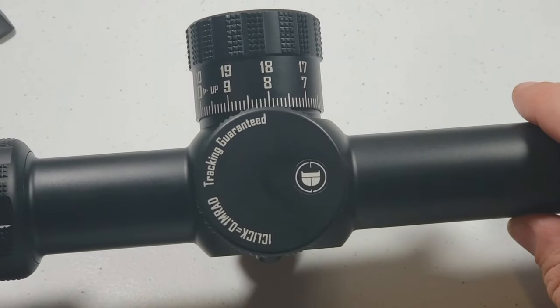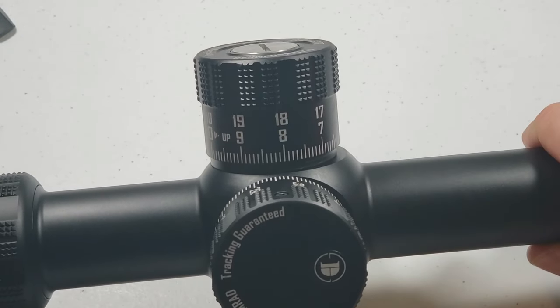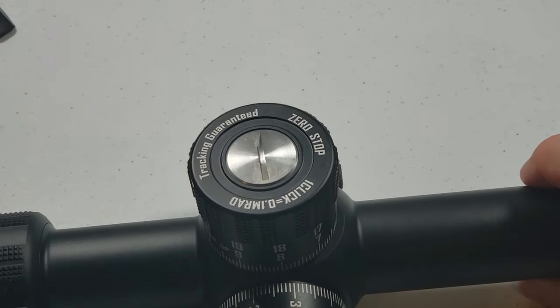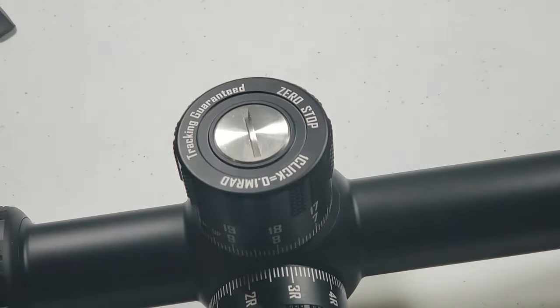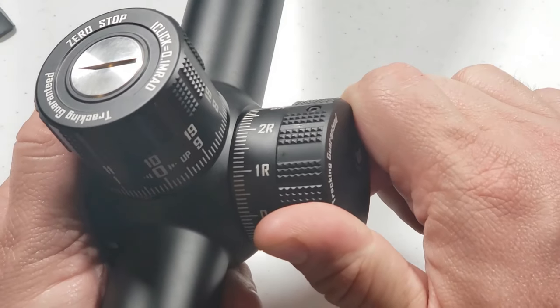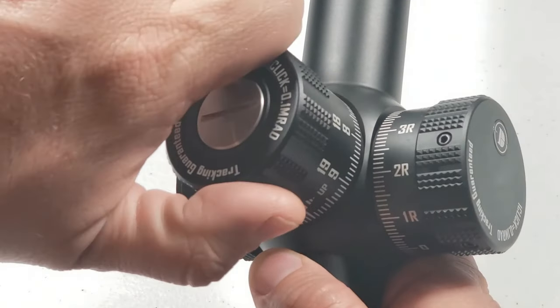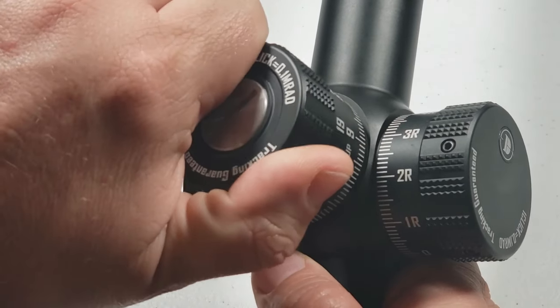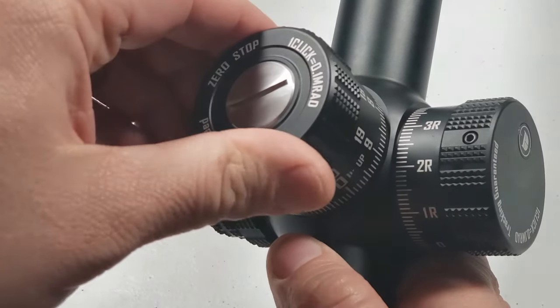Before we get it mounted up and take it to the range, let's do a deep dive and take a closer look. Always a good sign when tracking is guaranteed. This scope is in milliradians, so keep that in mind — one click is 0.1 mrads. It does have a zero stop feature, which is a great feature to have, and nice tactile turret adjustments, even more so on the elevation turret.